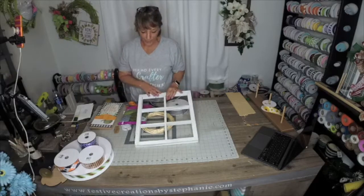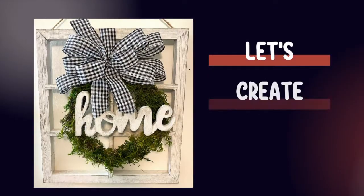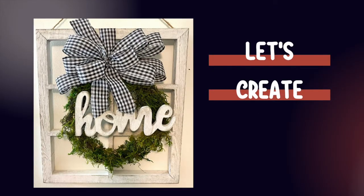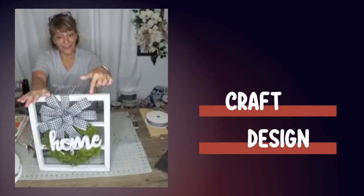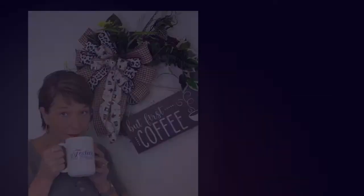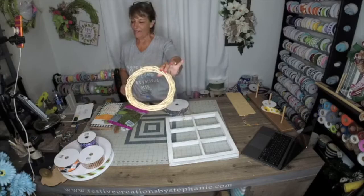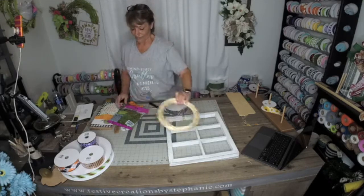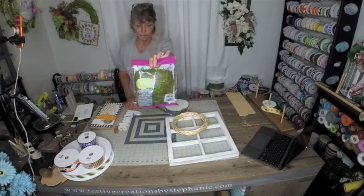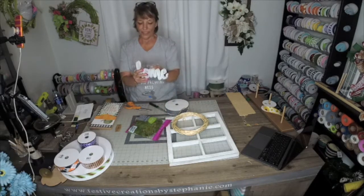Who's ready to get crafting and inspired with our windowpane? I just have a Dollar Tree wreath and I have some moss. It depends on if you have something like this in script.